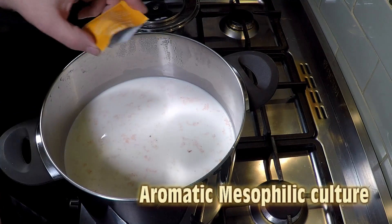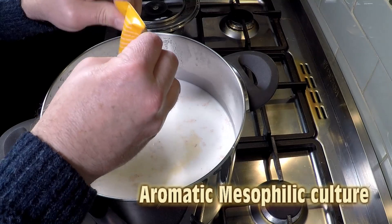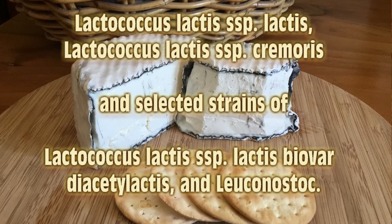That brings us to aromatic mesophilic cultures, which differ slightly from the normal mesophilic culture. Some of the cultures you'll find include Lactococcus lactis subspecies Lactis, Lactococcus lactis subspecies Cremoris, and sometimes selected strains of Lactococcus lactis subspecies Lactis biovar Diacetylactis, and Leuconostoc.